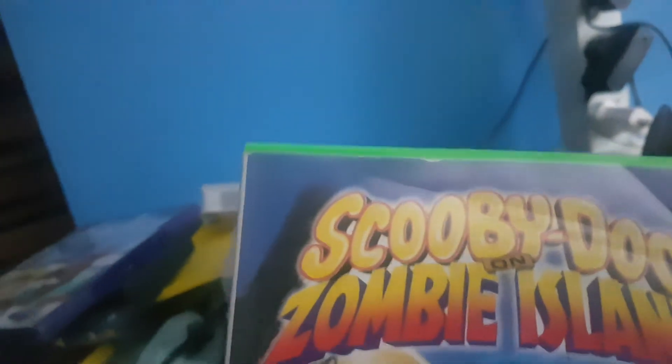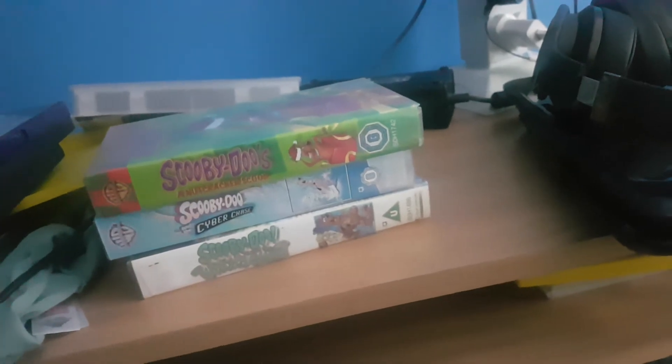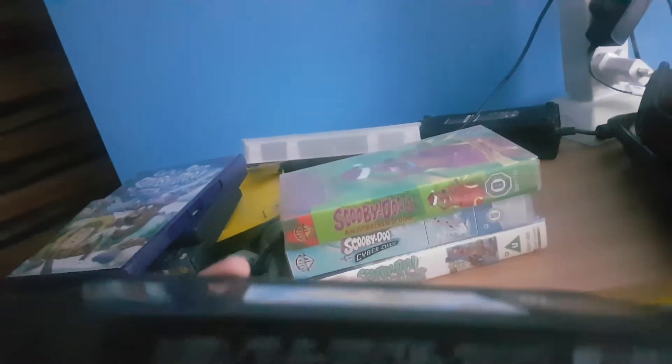Next one is 'Scooby-Doo on Zombie Island'. Here's the front, the spine, and the back. Here's the tape. The print date is the 21st of August 1999.